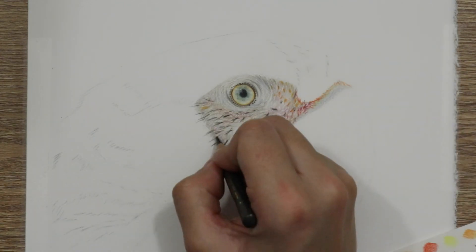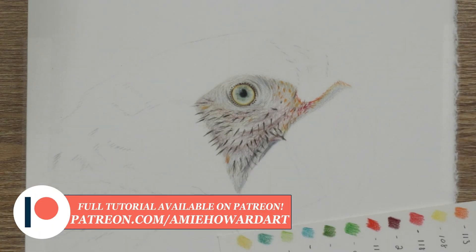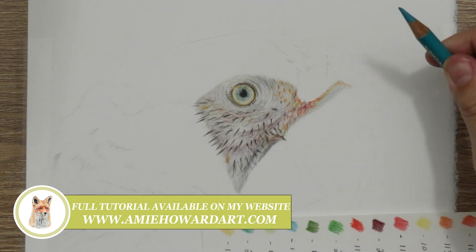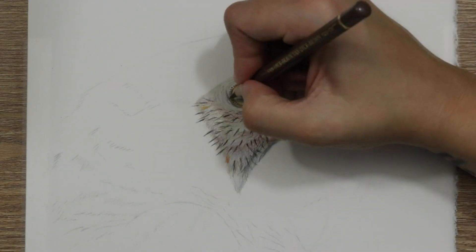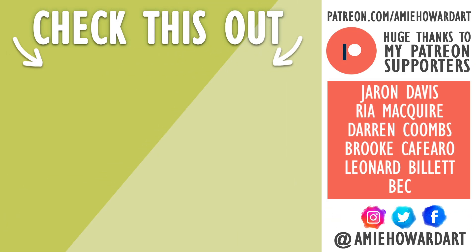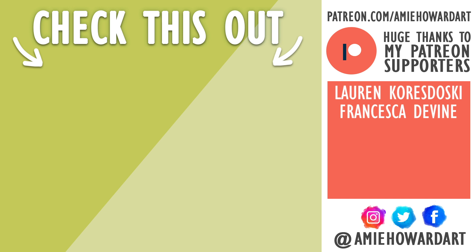I hope you found this tutorial helpful. If you want to draw along with the whole thing and follow it in real time for more in-depth instruction, head over to my Patreon page or my website where you can find this tutorial — it was actually a live draw-along session, a whole hour-plus, where you can follow along in real time. Check out the links in the description. Thank you so much for watching — see you in the next one, bye!